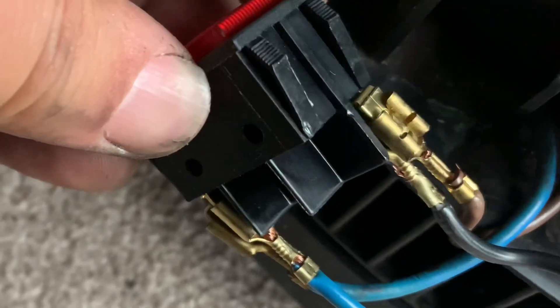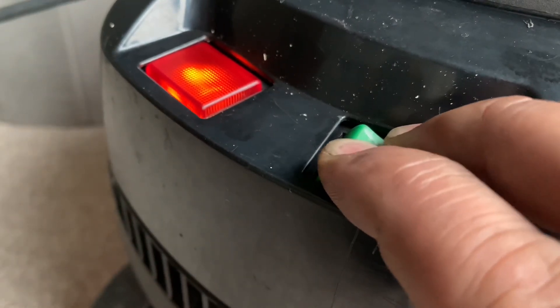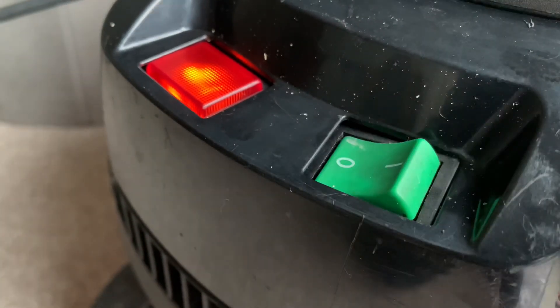So now what you have is a lovely finished job where you've got a Henry running on full power, more reliable. You've got a little indicator light that tells you when the power is on at the mains, and then just a simple switch to turn it on and off.